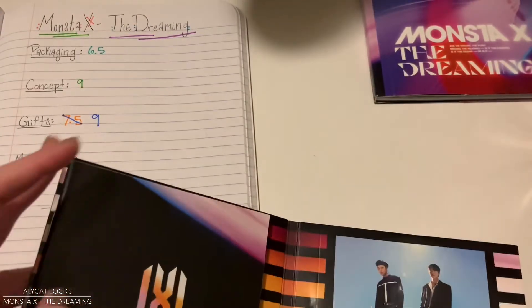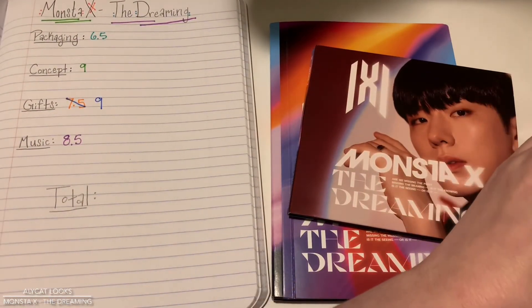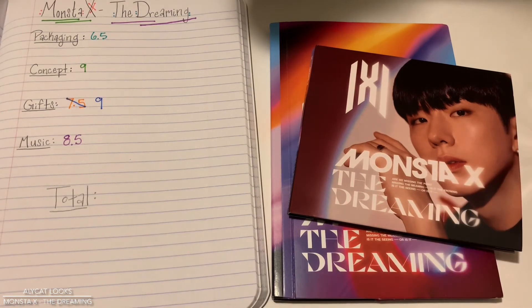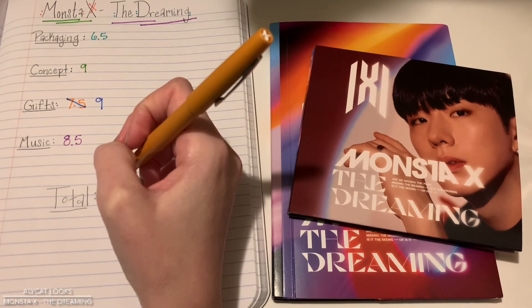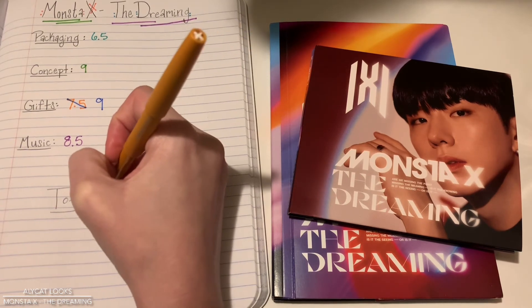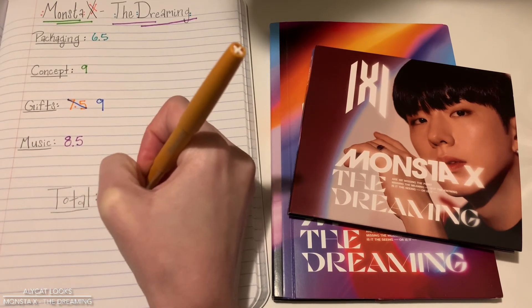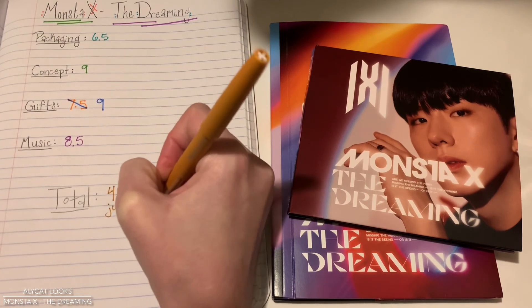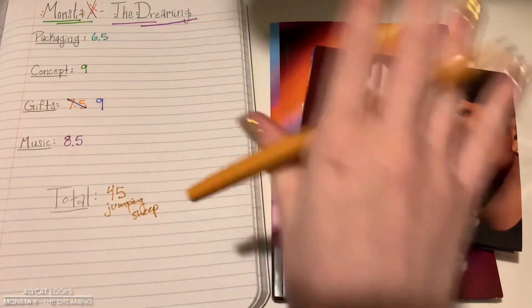Let's go ahead and give our total score. That made me a million times happier with this purchase. Let's go ahead and give my total score today — total score for The Dreaming. On a scale of 1 to 10, I give this a 45 jumping sheep. I feel like I would have to count at least 45 sheep to calm myself down after listening to this album.